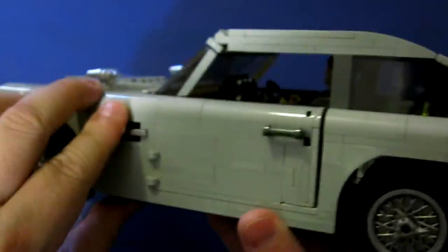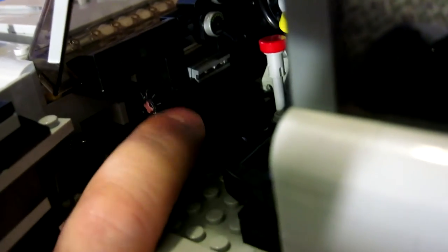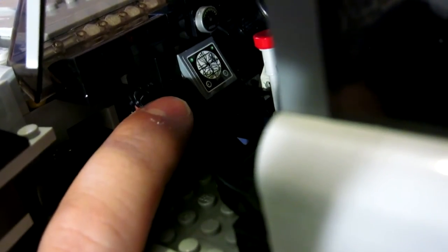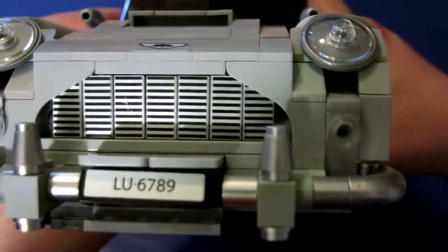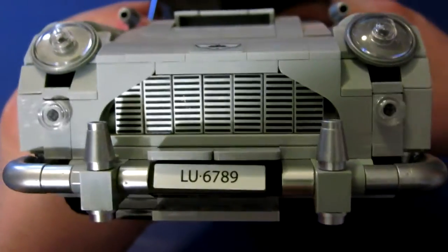Moving over to the other side — no other function in the actual passenger side door. However, there's the radar screen. Basically there's a little turning dial that you can change from having the regular dash to having the radar. And then of course you have this gear stick, which moves back and forth. And what that does — if I can actually find the lever — is it reveals the front left and right mounted machine guns. It's absolutely fantastic.